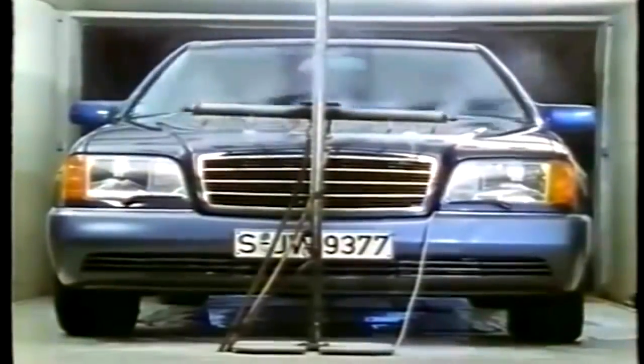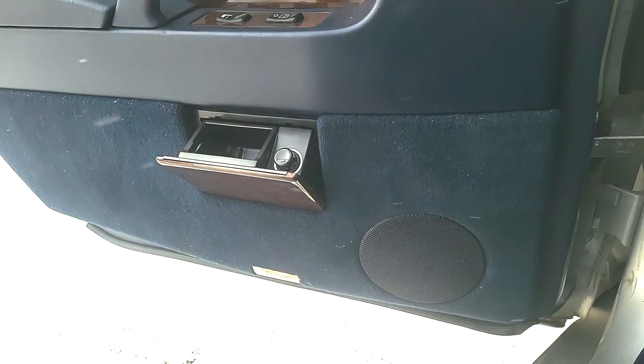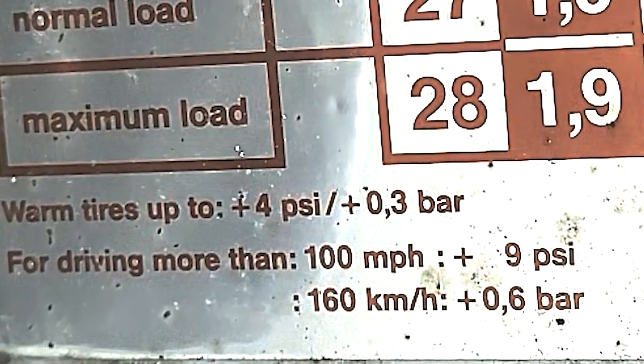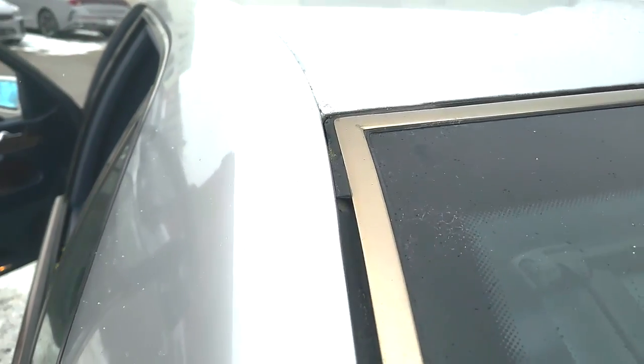Even the windshield washer fluid system is impressive — it's all heated, six jets. And those wiper blades? Mercedes tested them at 120 miles an hour. This vehicle didn't warn you against smoking or speeding; it showed you how to do it properly. They welded the C-pillar to the roof — highly elegant, highly expensive — but they decided to crease it anyway.